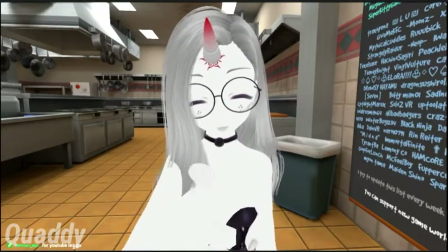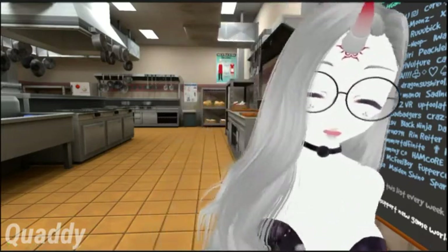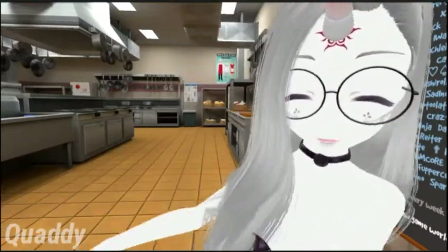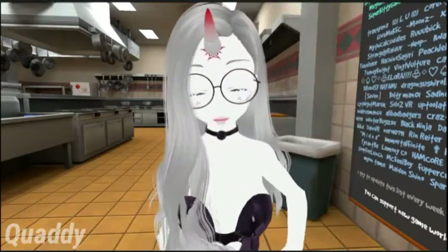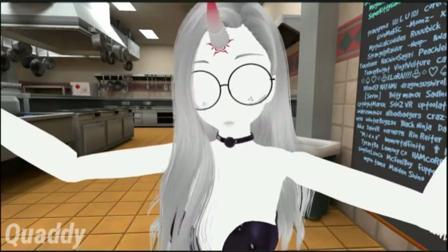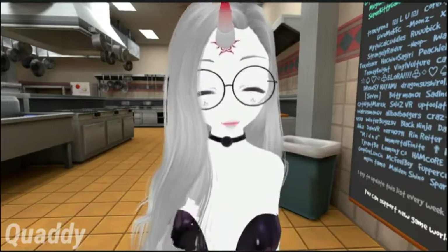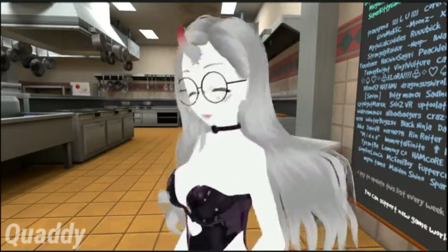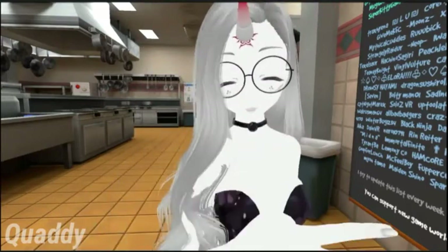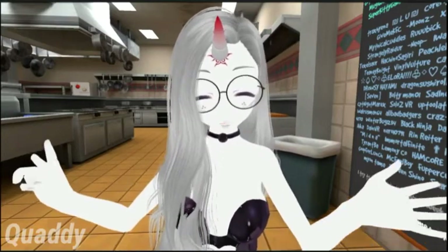Hey you. Yes, you. Do you wanna eat the burgers? Are you starving? Do you have no food — like for, I don't know, one week? Good news for you. My restaurant — my 5-Michelin-star restaurant, Qwari's — is now open for business. And I'm here to show you guys around and how to make our burgers clean and as good as possible.